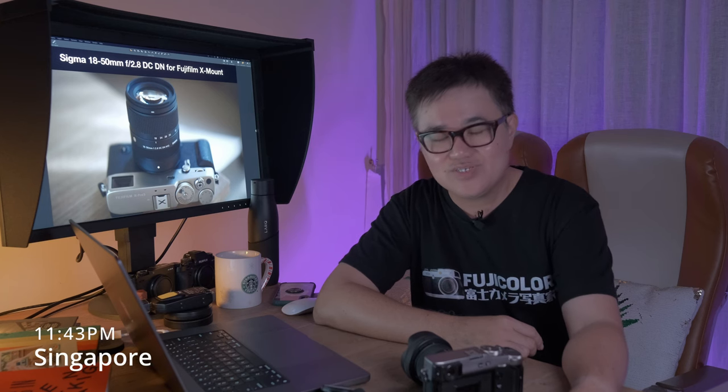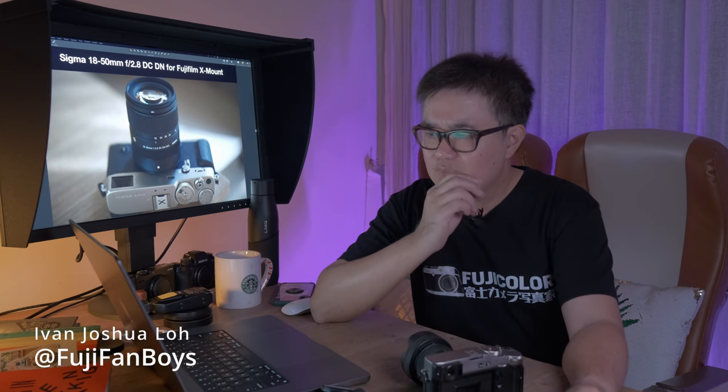Hello, Fuji Fanboy viewer. Once again, thank you for coming to this channel. Today is a very special day. Occasionally, something special comes along, and today is one of those days.